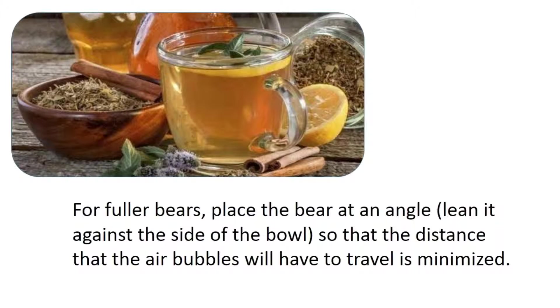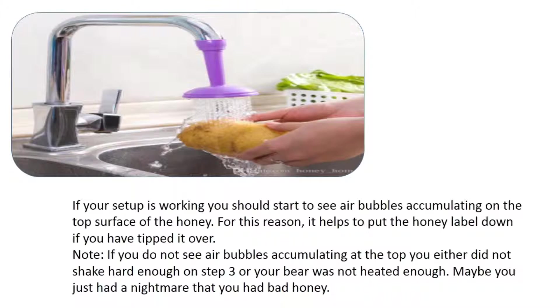For fuller bears, place the bear at an angle, leaning it against the side of the bowl, so that the distance air bubbles have to travel is minimized. If your setup is working, you should start to see air bubbles accumulating on the top surface of the honey — for this reason, it helps to put the honey label down if you've tipped it over. If you do not see air bubbles accumulating, you either didn't shake hard enough or the bear wasn't heated enough.